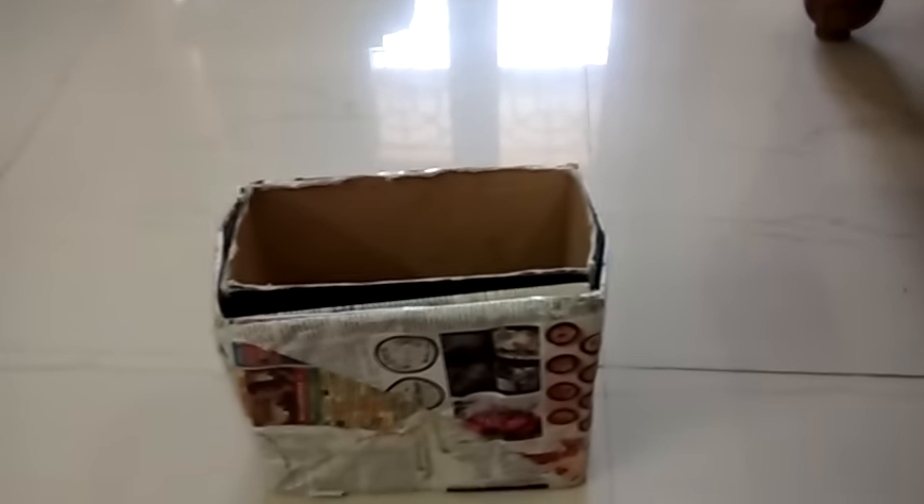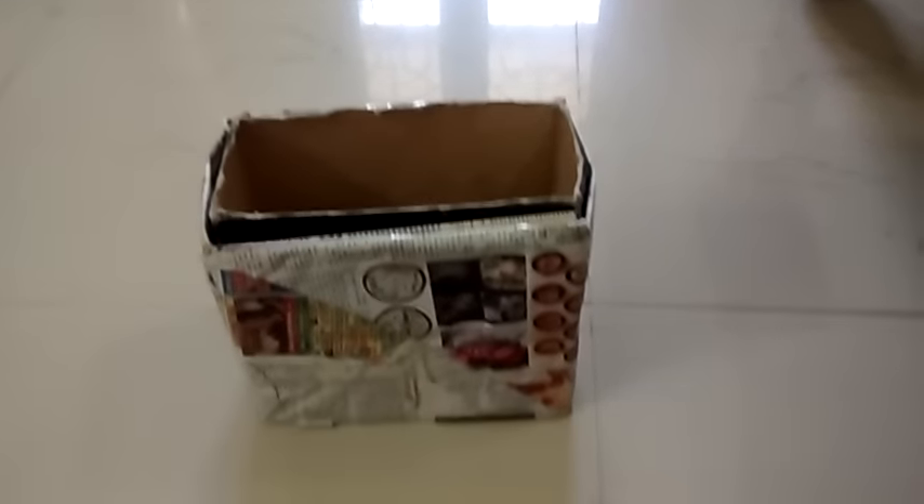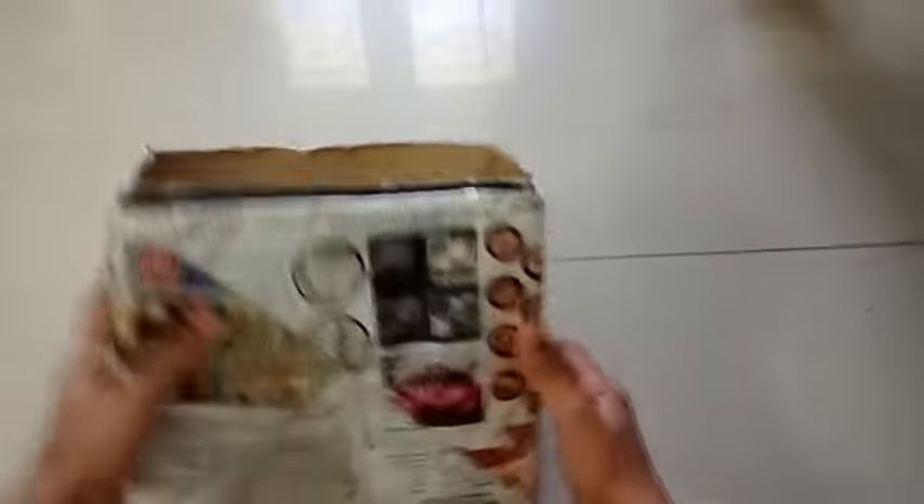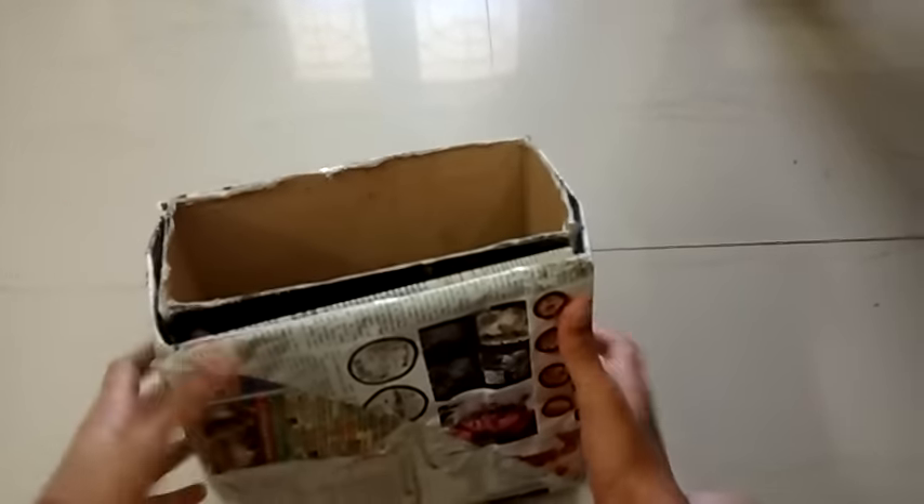So, this is the pinhole camera. I'm gonna tell you — I didn't make this myself. I made it with my friends. I'll read out their names. Their names are here — you can see: myself, Varun, and Srijan. We three of them made this together, and we are very nice.